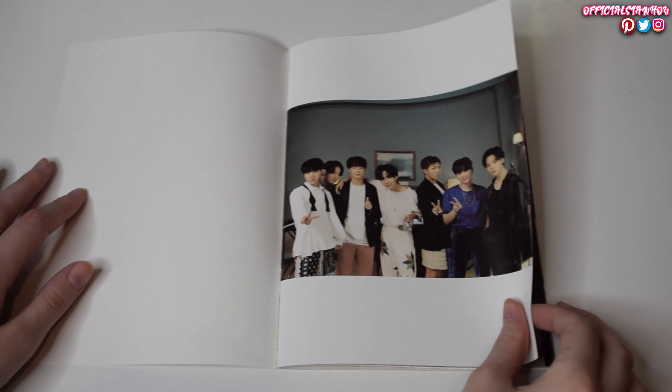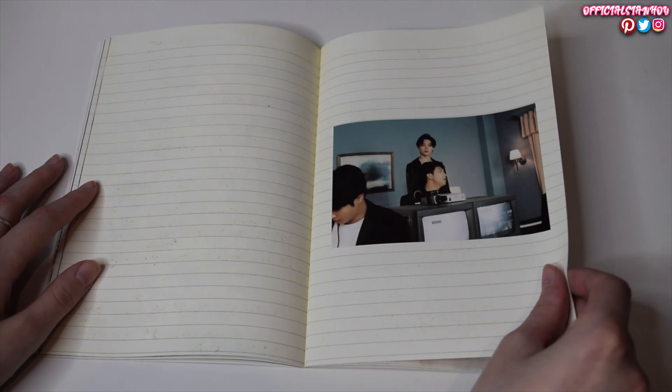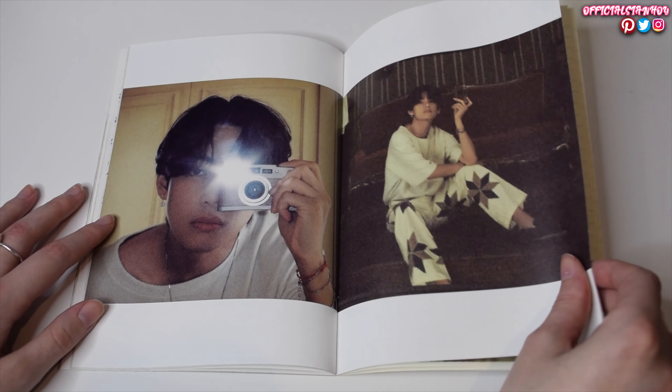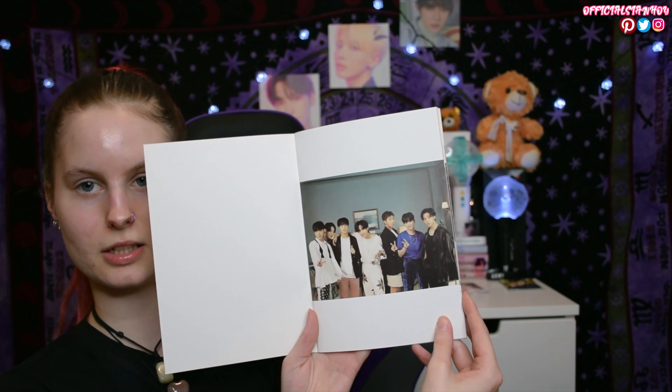So then we've got the making book. It may have the same kind of spine design as TXT's Blue Hour mini album. The attachment of the making book was very easy to tear off, meaning it was probably meant to be that way. So yeah, we've got this.